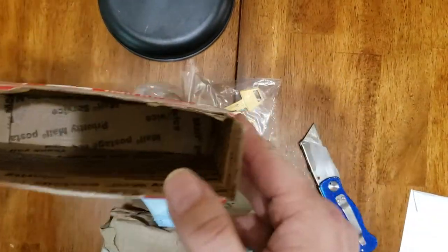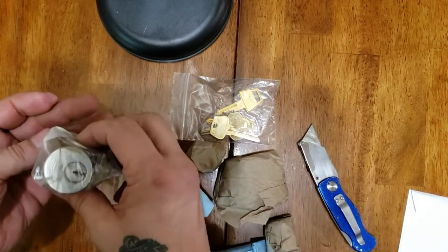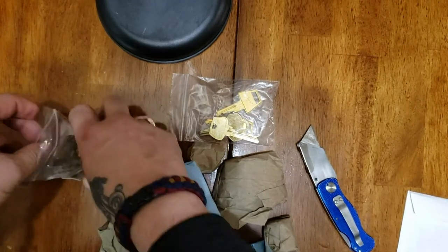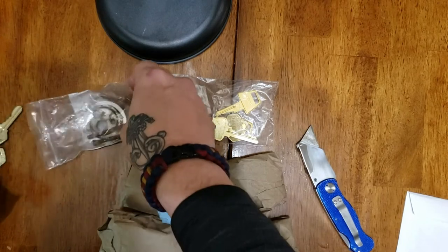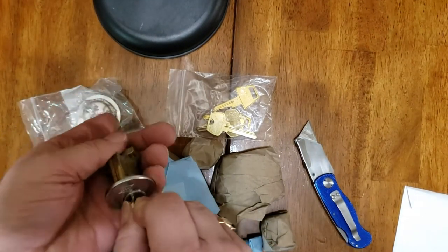Now, unwrapping the new toys. First up is a very nice older Corbin cylinder with two working keys and mounting hardware.